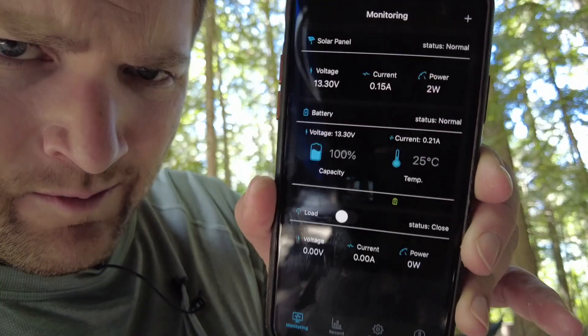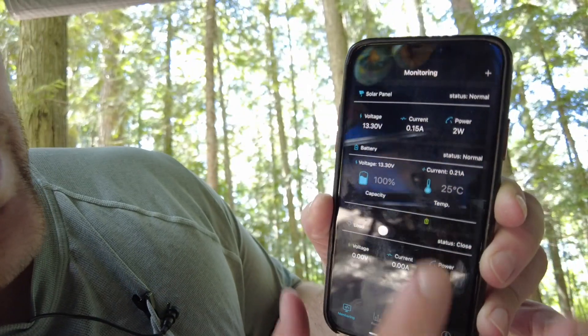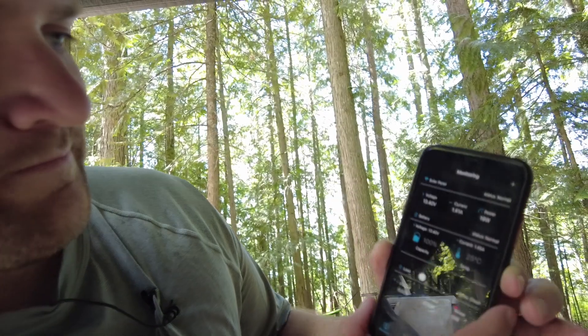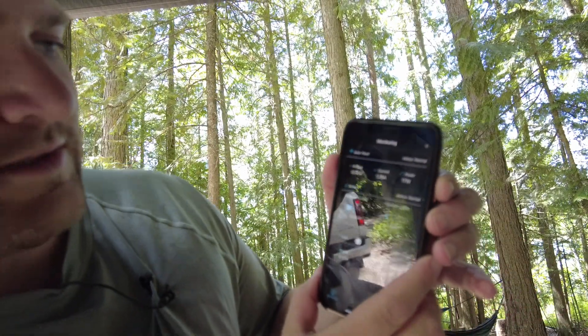Let's get on the app right now. Here's the Renogy app, and right now we are getting 1.34 amps — not bad. It's fluctuating around 1.4, 1.26. So let's throw this portable kit out and put it in the sun and see how many amp hours it gives us.